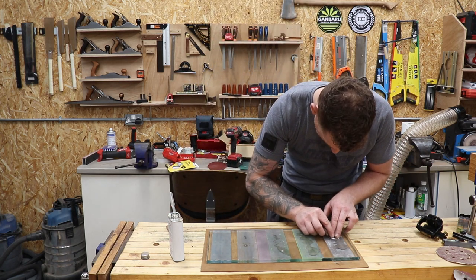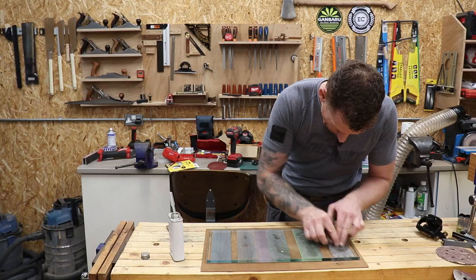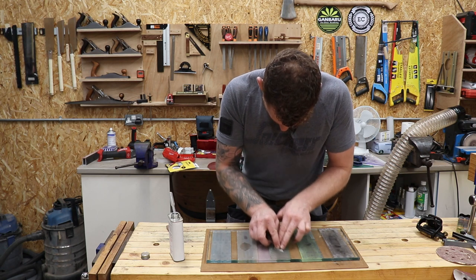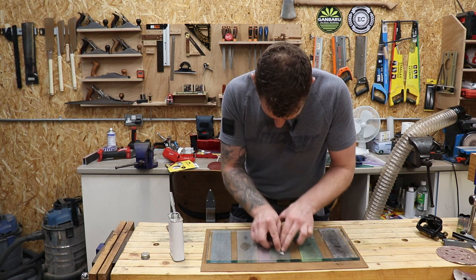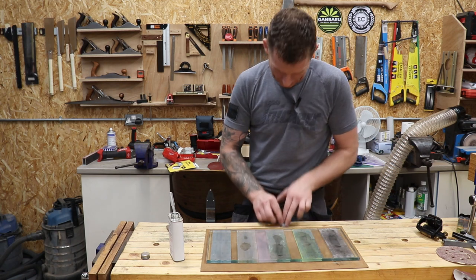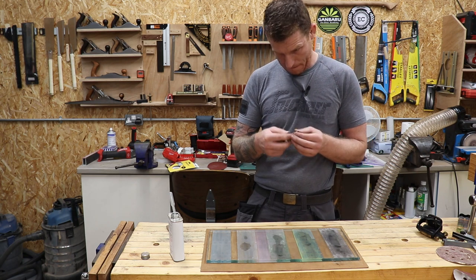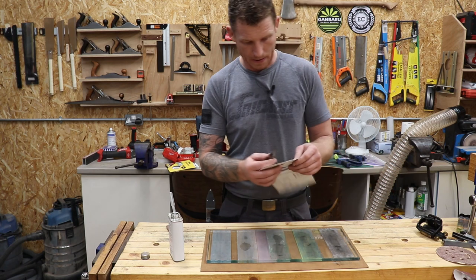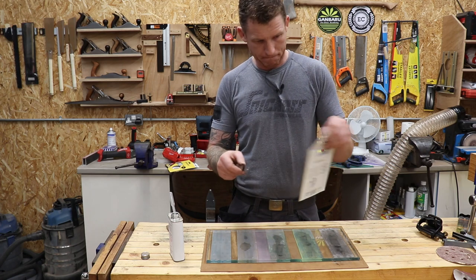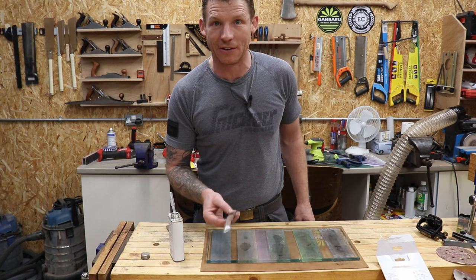Let's take this one first and get sharpening. That's going to be pretty sharp if I can get the grind right. Leave that with me and I'll get back to you.